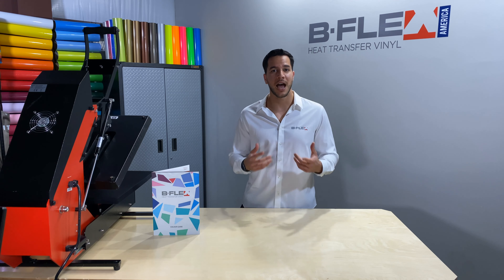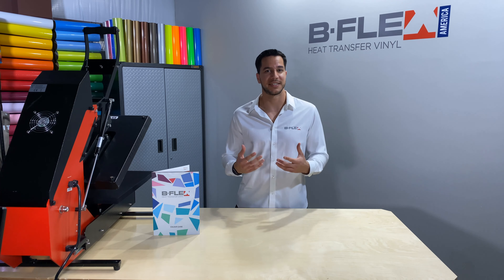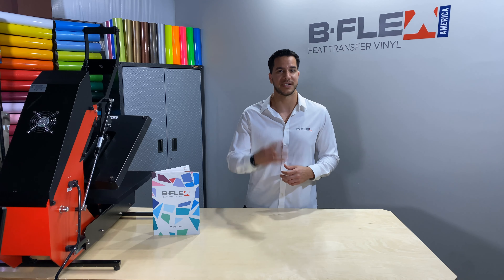We're generally known for having low temperature applications and quick pressing times. Quick pressing times are another Bflex advantage. Time is money, so having quick presses allows you to get more done in less time. Most of our materials press in under 10 seconds, while our flagship product, our Gimme 5, presses in only 4.